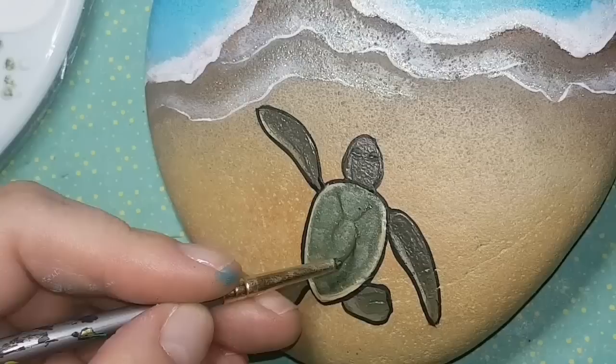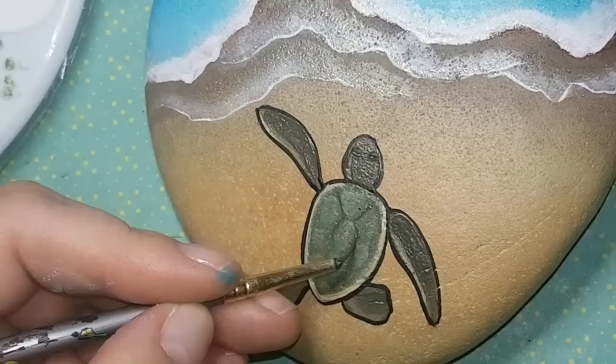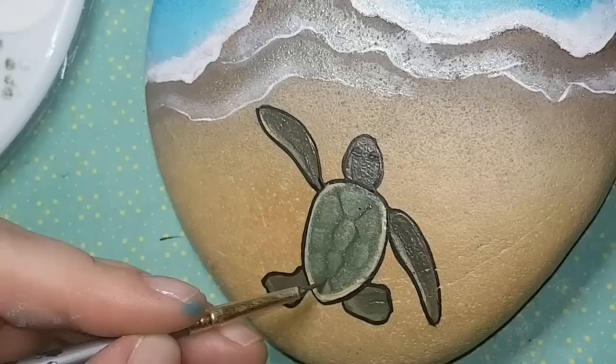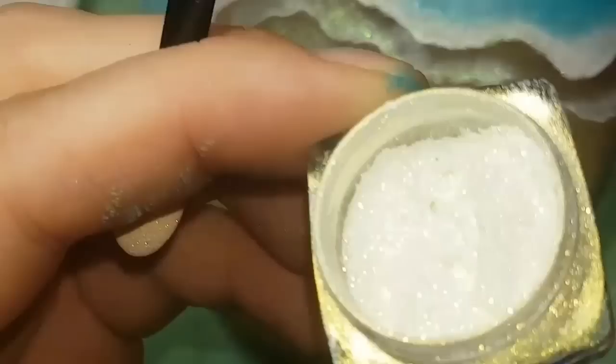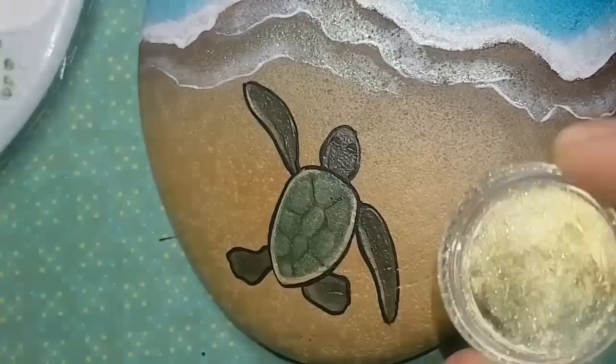Now that those patches are dry, I'm going back over them with the dark brownish-green mix, tracing around each patch loosely to define them — not perfectly, just enough to give the shell some texture and visual depth.